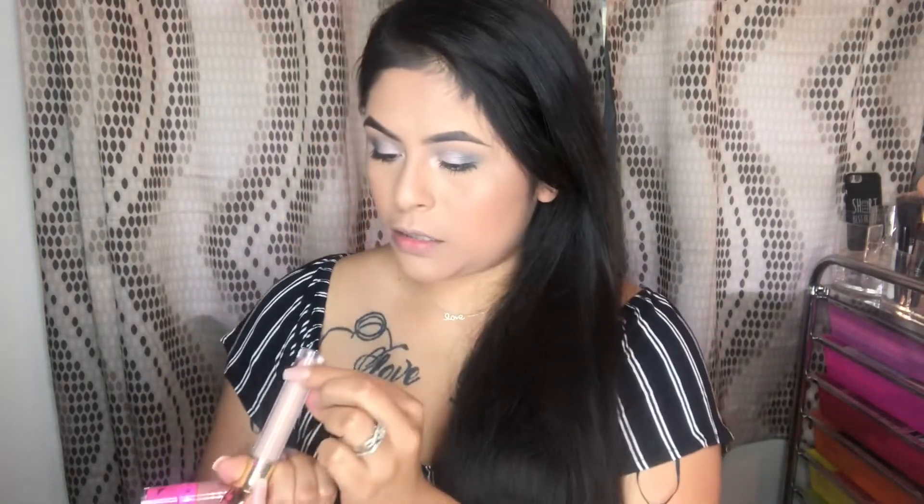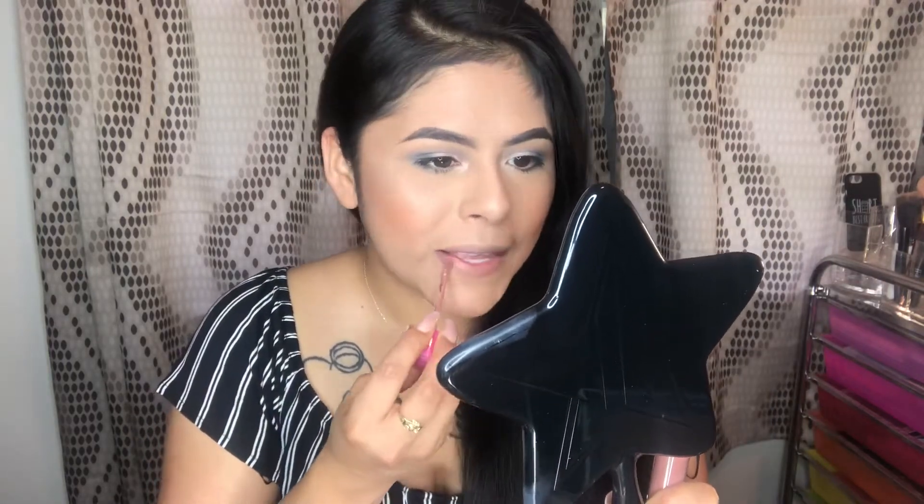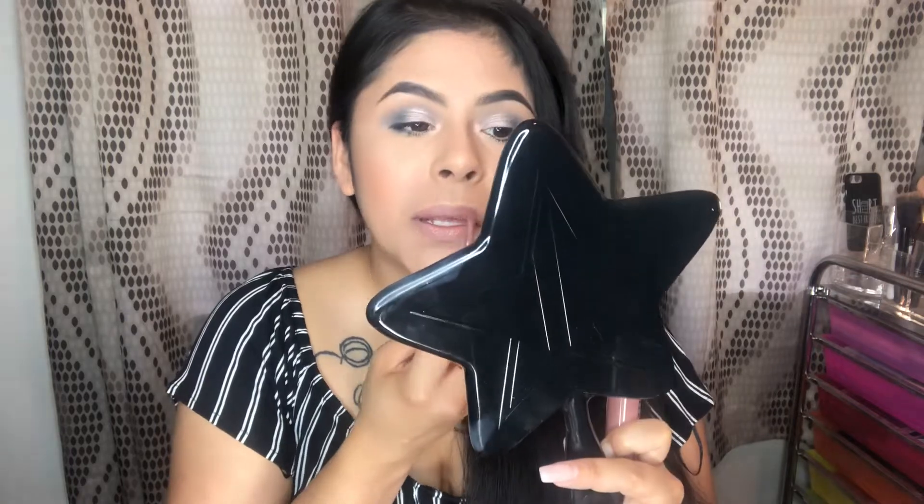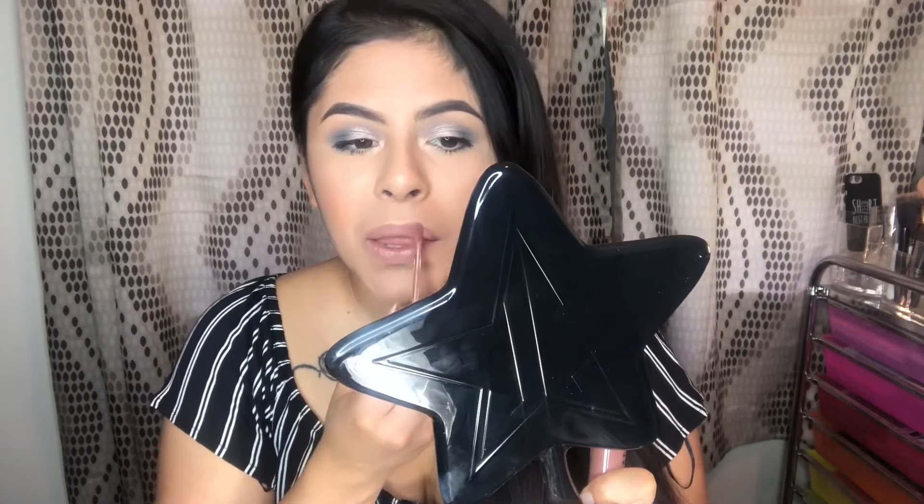I'm going to apply lashes and mascara and I'll be right back. Okay, I'm back. I did some mascara and I don't think I'm going to put any lashes on. I want to do my lips. I recently launched the gloss and I got the shade Legends Only. I'm going to apply Celebrity Skin first - it smells like root beer - and then top it off with Legends Only.